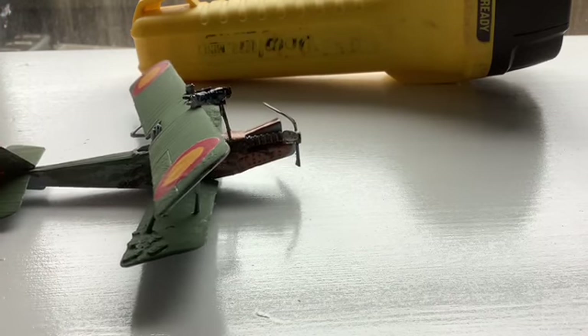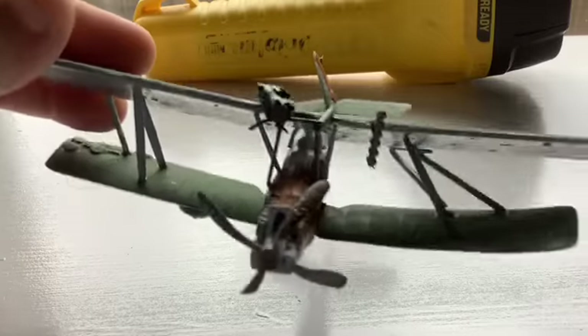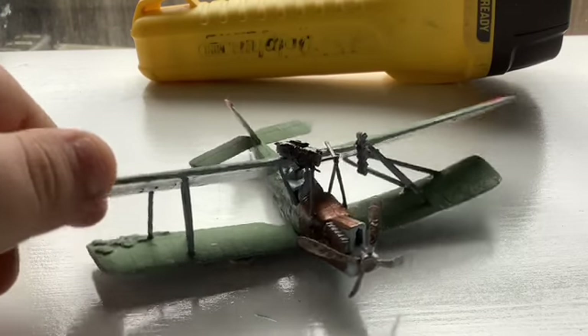I reckon models are a great way to pass the time. It came out really well — it was more of an experimental project.